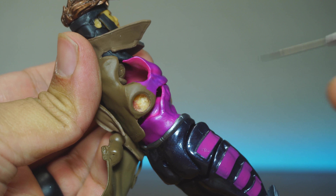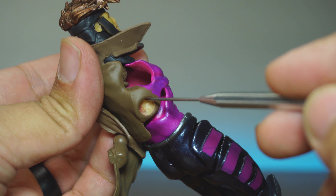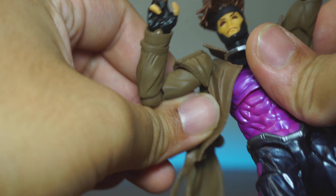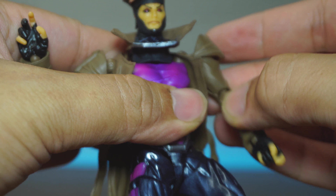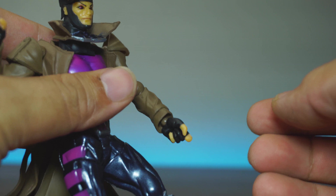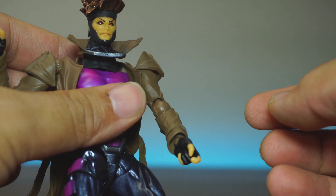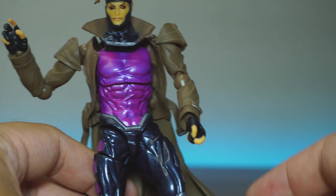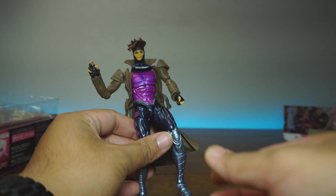Improper molding, as you can see right here — all kinds of crusty stuff inside there. That's probably why this joint will not pop in. It's just weird joints; you just got to work with these. It's not a bad-looking figure, but that face — you just hate that face. That face is very, very annoying. It's really small compared to his body, and his eyeballs are not right.